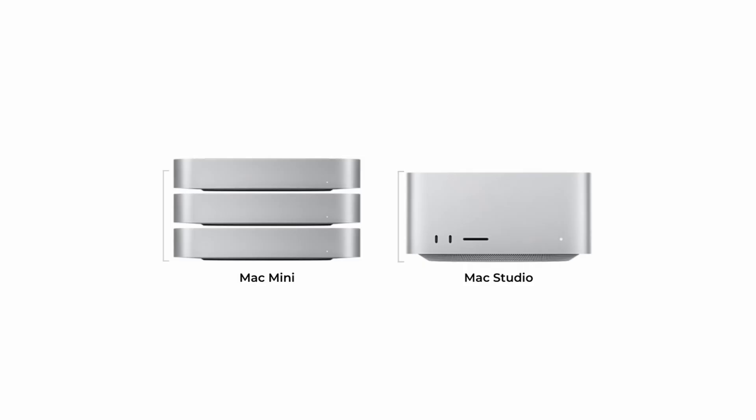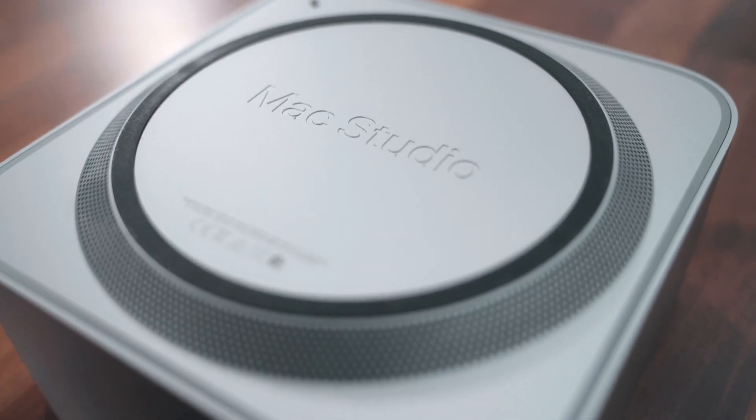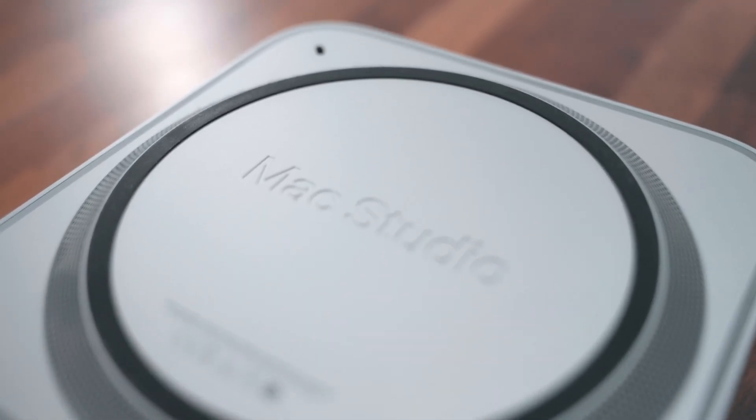The Mac Studio is essentially like two Mac Minis sandwiched together, with that seven-by-seven footprint. It has fans at the top which blow cool air throughout all the components, and this helps everything work smoothly — the fan noise is actually very minimal. Recently I've been working on some really intense video editing tasks.